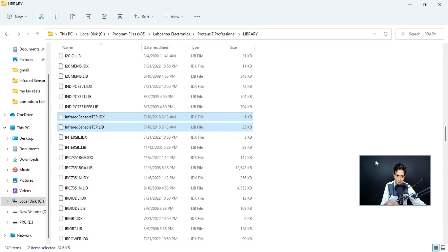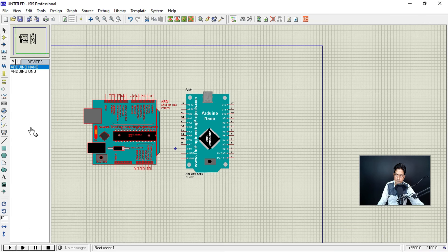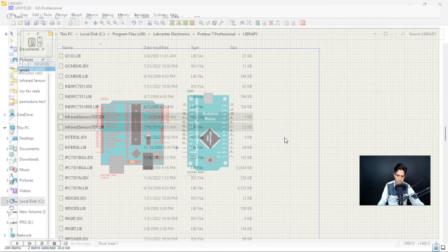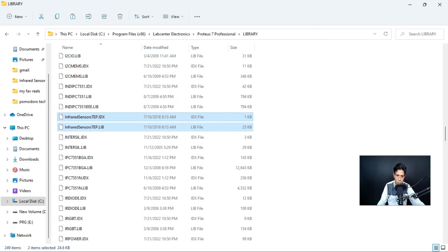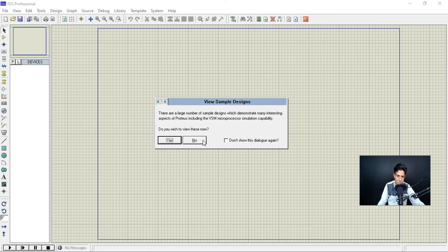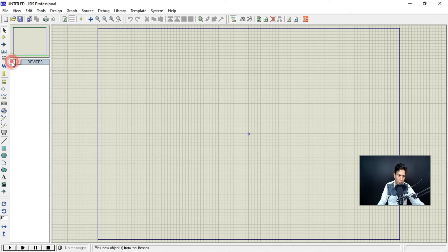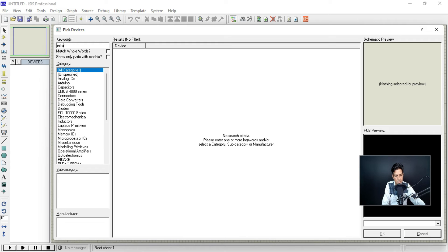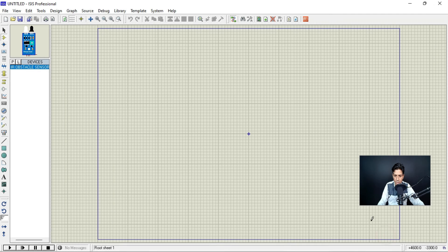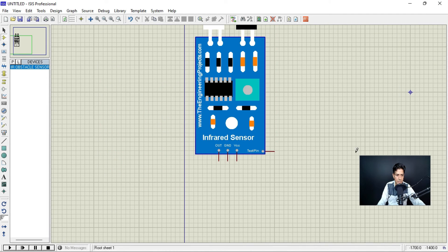Now let's search for these two libraries again in Proteus. If you try to find the IR sensor library right away, you can't find it — you have to close Proteus first and then reopen it. After restarting the Proteus software, search for 'infrared.' Now you can see that the infrared library appears. Click OK and you can place it in your schematic.